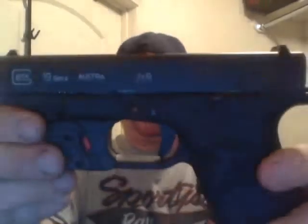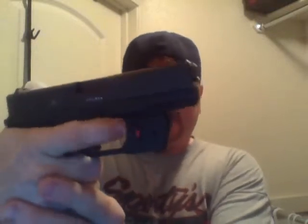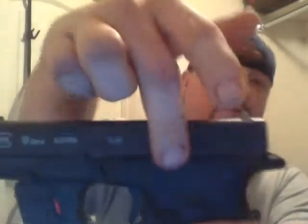I've got a Gen 4 Glock 19. I've done the white inlay in the slide, I've got the grip plug, the Infidel, the Punisher backplate, and three Punisher mag base plates. I also have a Crimson Trace Defender 121 — the Defender series red laser — activated by a little red button. When you get a nice grip on it, it's right there at the end of your finger, so boom it's on, boom it's off. I also have the extended Glock slide release.